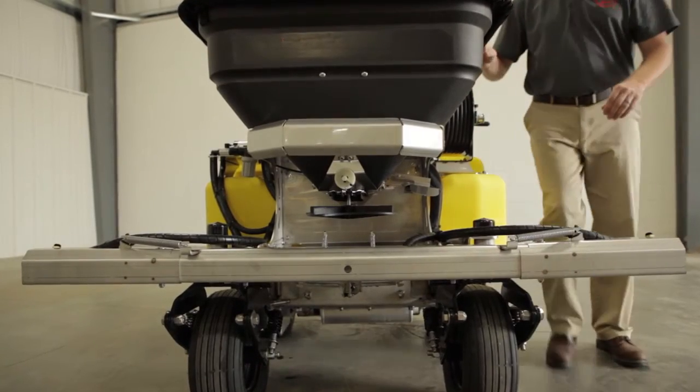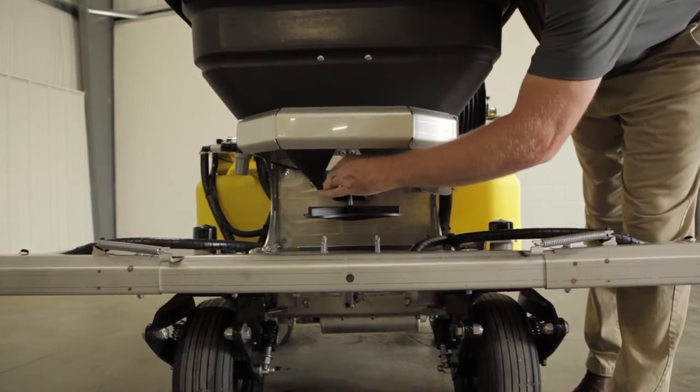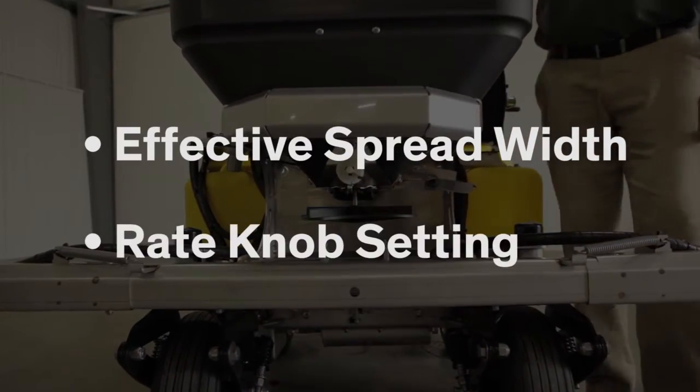Now let's shift our focus to the two essential components involved in granule calibration and how the Z-Spray system meets these needs: effective spread width and rate knob setting.